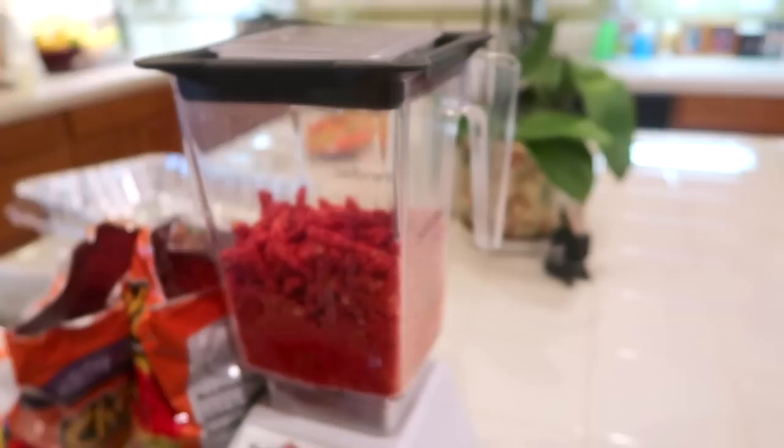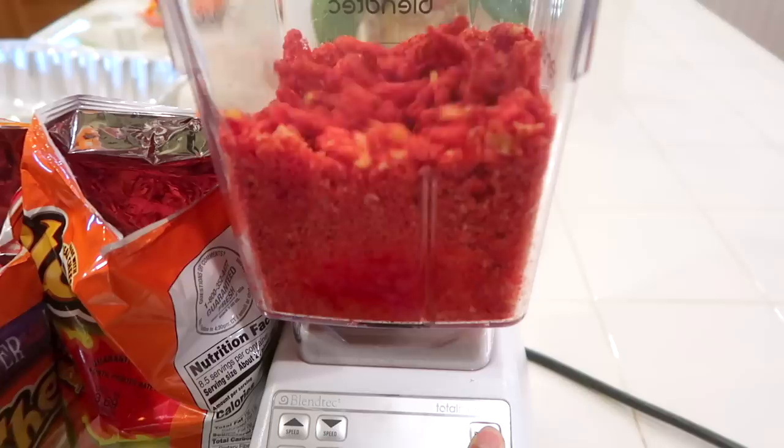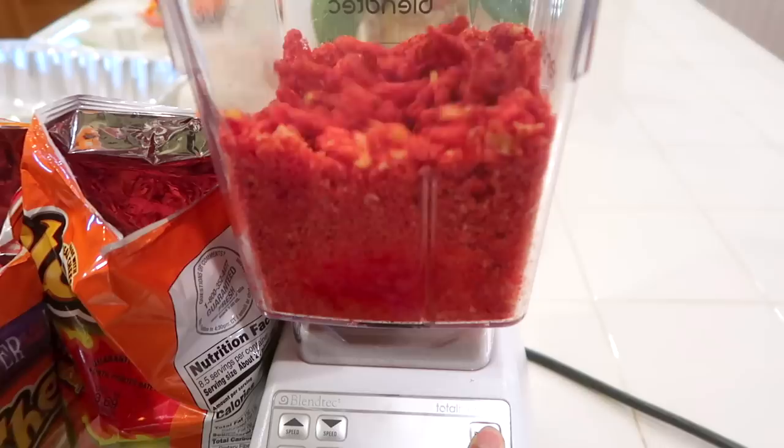I gotta be quiet — my mom's gonna wake up. Hello, sorry, I'm just making cheetos dust. Perfect — got some flower bowls. Thanks Mom, this bowl here — this one looks good.